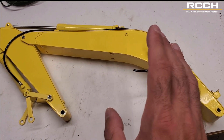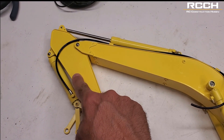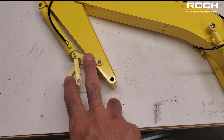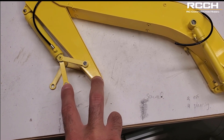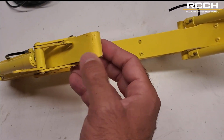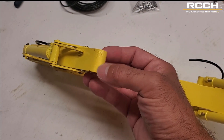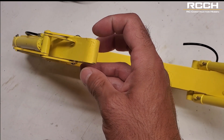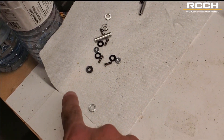What do they give you in the arm kit? The arm kit will offer this boom, the stick, and I believe it gives you these pieces here and then a bottom piece to hold a bucket. I noticed that this is narrower than your Huina bucket spacing. So this here is much narrower than if you were to put a Huina bucket — you're going to need to make some spacers.